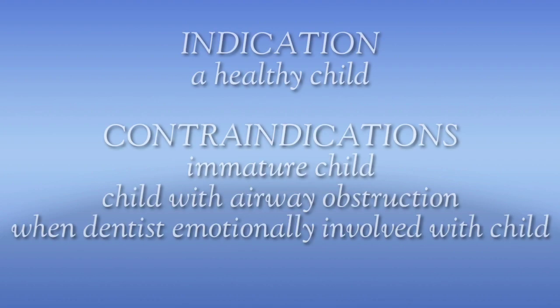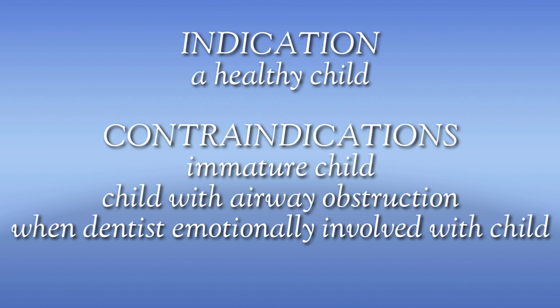Moving on to its indications. It is indicated in a healthy child who is able to understand and cooperate but who exhibits hysterical avoidance behaviors.